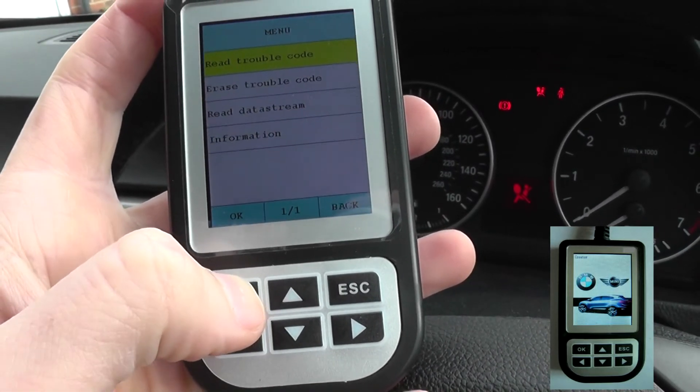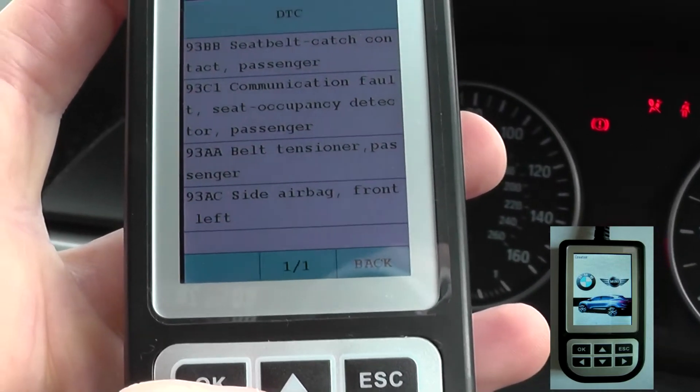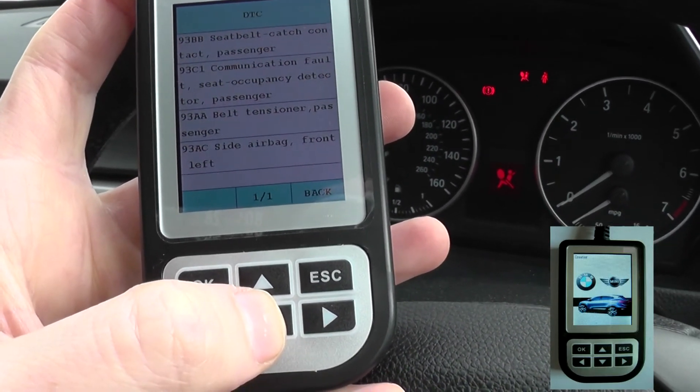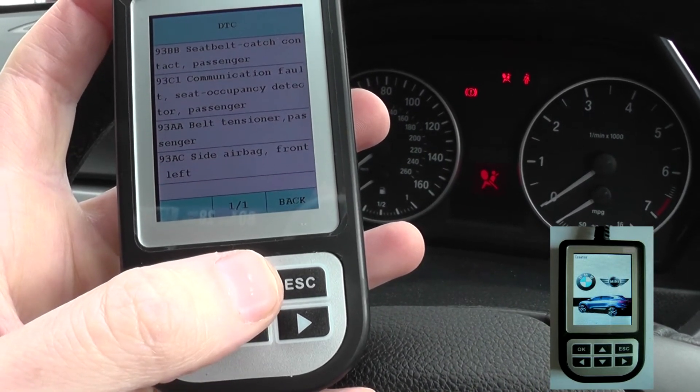We're going to read trouble codes, and there you can see it's giving us four trouble codes. What we really need to do is put these faults right, then come back in and erase the codes, and we should be able to remove the airbag light from the dashboard.